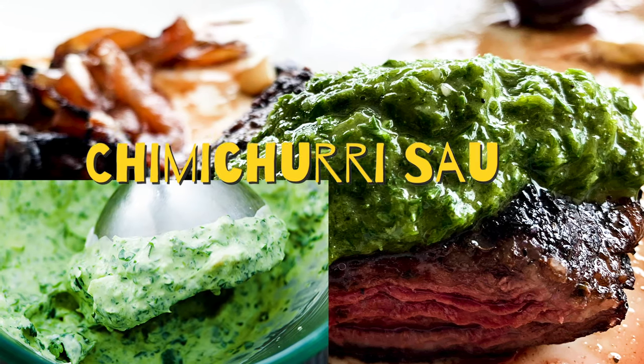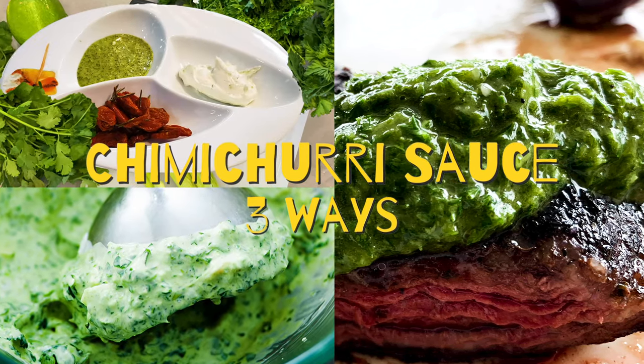Chimichurri, three ways — a special from Chef Pachi. Today I'm going to talk to you about chimichurri because there are different things you can make with chimichurri for each diet that you follow or each eating pattern.